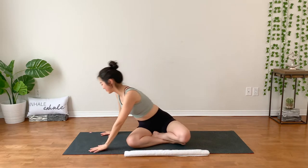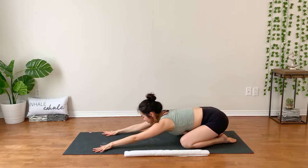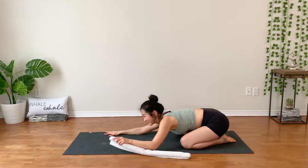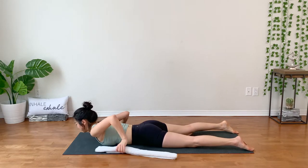Once you are ready, release. Find your tabletop position and bring your hips down toward your heels. Just take a short moment to check back in and see how your body feels. Maybe you can bring your hands on the back of your neck or shoulders. Giving yourself permission to do nothing — just feel and be. Feel free to stay and hang out here. Once you are ready to move on, slowly lower your belly down to your mat.